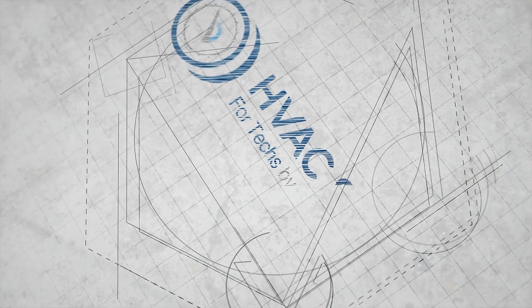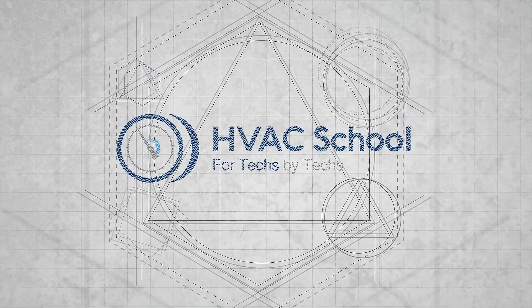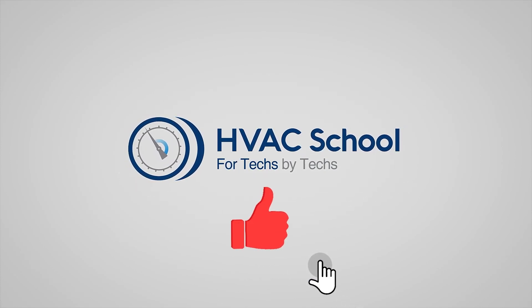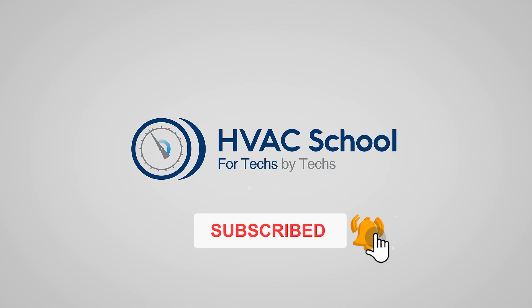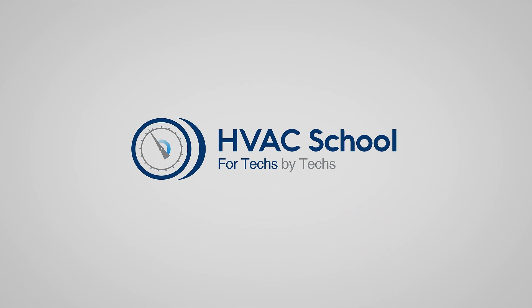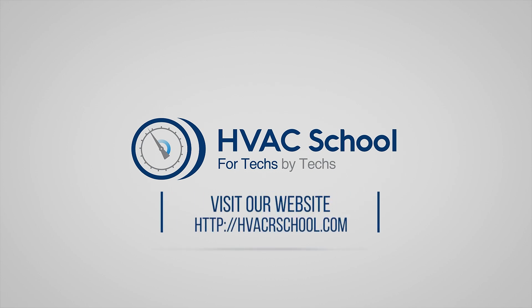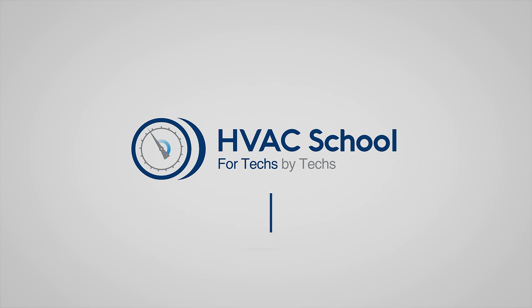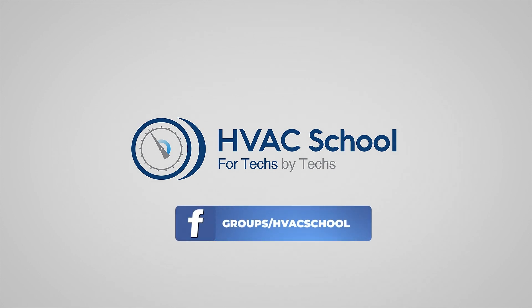Thanks for watching our video. If you enjoyed it and got something out of it, if you wouldn't mind hitting the thumbs up button to like the video, subscribe to the channel, and click the notifications bell to be notified when new videos come out. HVAC School is far more than a YouTube channel. You can find out more by going to HVACrSchool.com, which is our website and hub for all of our content, including tech tips, videos, podcasts, and so much more. You can also subscribe to the podcast on any podcast app and join our Facebook group.